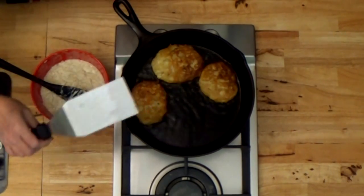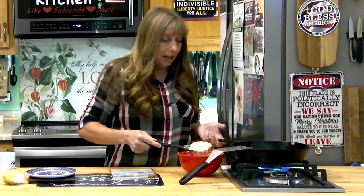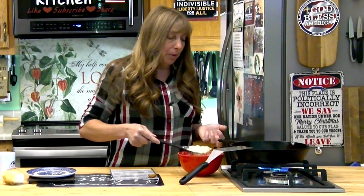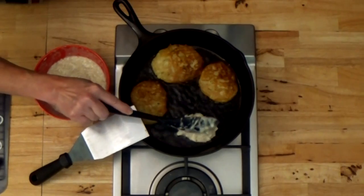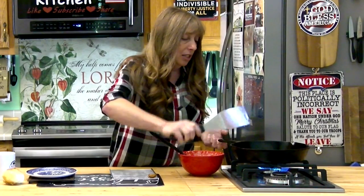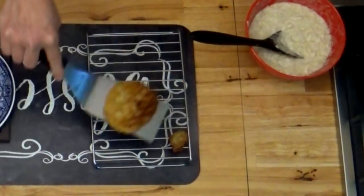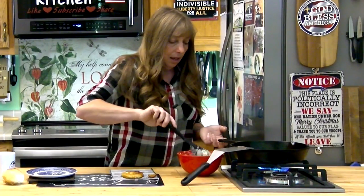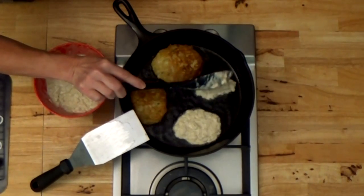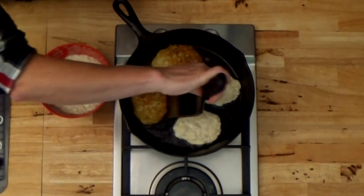When you're frying fritters, to maintain the temperature in your pan, if you will add your next round before you take the first round out, it will keep the pan temperature even and your second batch won't burn. So you slide them over and add one, take one out, and add another one.